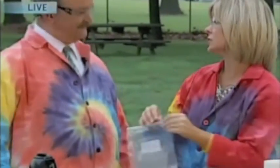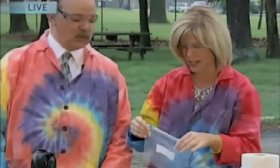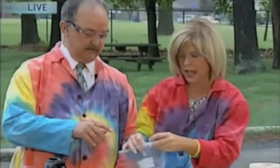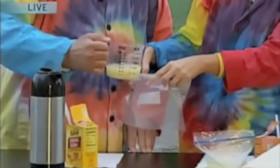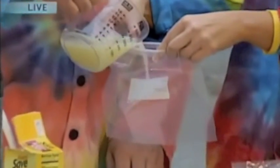We're going to make a bubble blaster, Tom. So the first thing is we have a Ziploc bag, and I would like for you to take the lemon juice. This is a cup of lemon juice — I'm going to hold the bag open for you. The whole thing? Yes, please. One cup lemon juice.